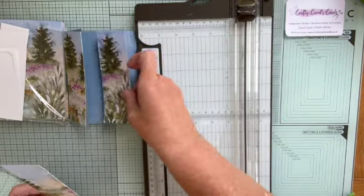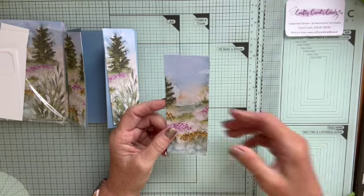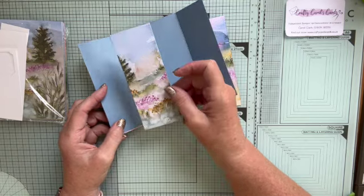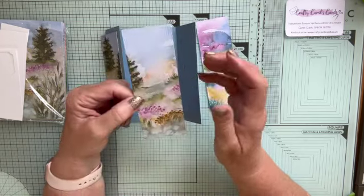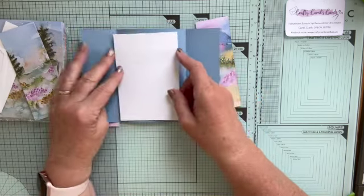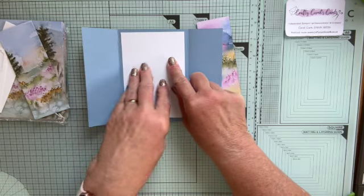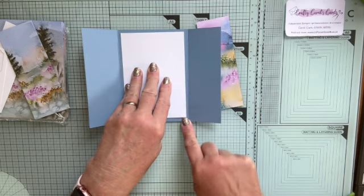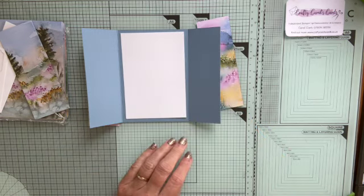That leaves me a centre piece, but in this card I'm not going to use it because it doesn't look right — there's no nice pattern on it, just a little bit of a tree which looks a bit strange. So I'm actually going to use a complete piece of basic white for the centre. That piece is our normal layer — 9.5 centimetres by 13.8 centimetres, or 3¾ by 5 inches.